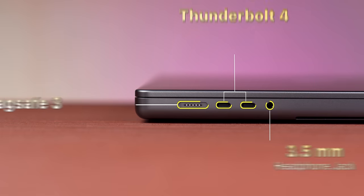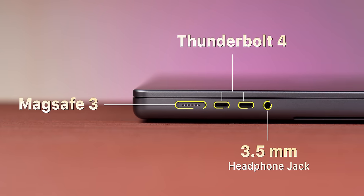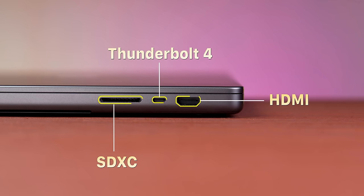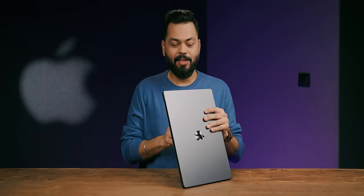If I talk about ports: there's a 3.5mm jack, Gen 4 USB Type-C Thunderbolt ports, and the MagSafe connector on the left. On the right-hand side, you have a full HDMI port, another Thunderbolt port, and an SD card reader. Nice.